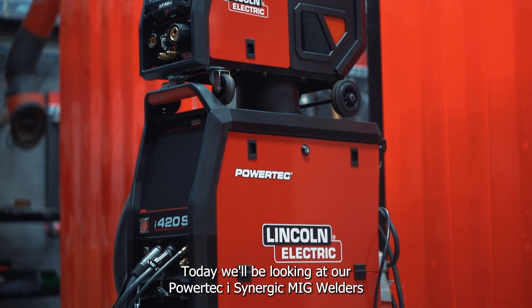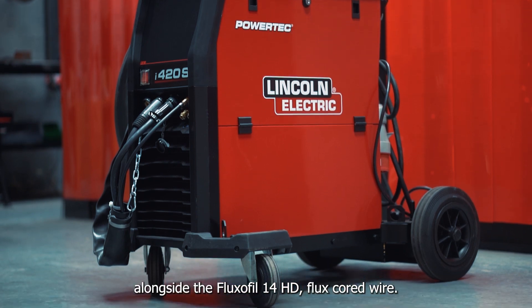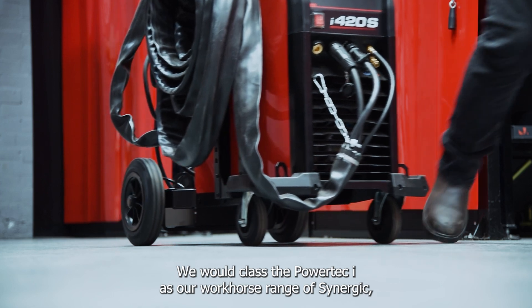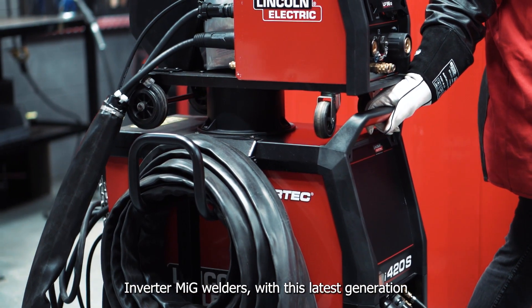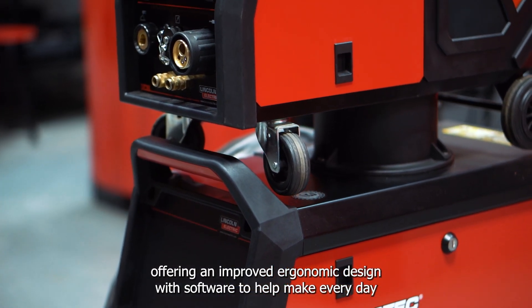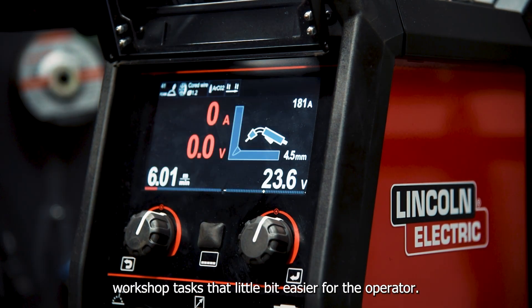Today we'll be looking at our Powertech I synergic MIG welders alongside the Fluxifil 14HD flux cord wire. We would class the Powertech I as our workhorse range of synergic inverter MIG welders, with this latest generation offering an improved ergonomic design with software to help make everyday workshop tasks a little bit easier for the operator.